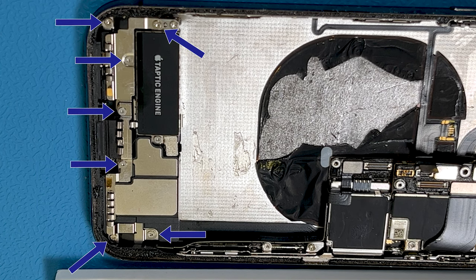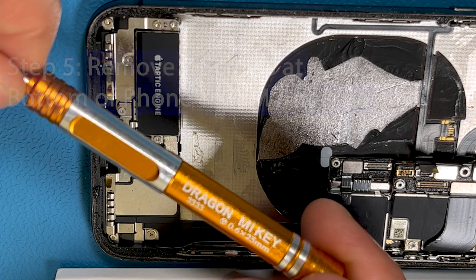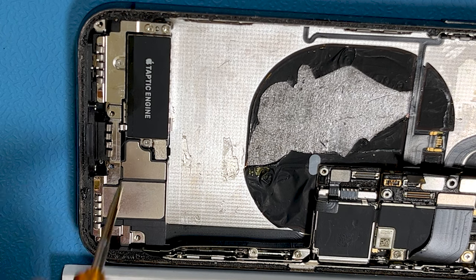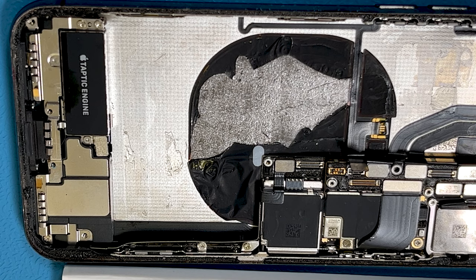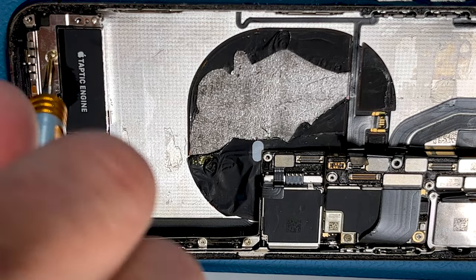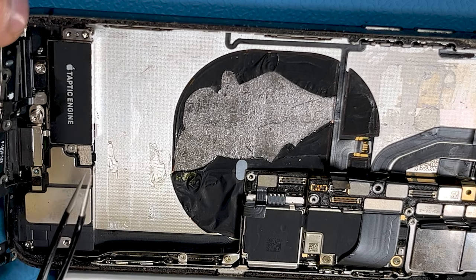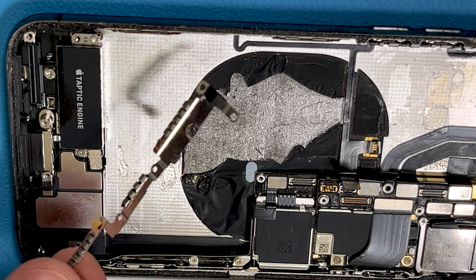Now we need to undo these seven screws and remove the GSM antenna. This is a Y000 or Y0.6 screwdriver — the same screwdriver you've been using for all the other screws. Just be aware that two of these screws are in fact cross-head Phillips screws, not tri screws — you'll need a 000 Phillips for those. The others are tri screws. Once the seven screws are removed, we can remove the GSM antenna, disconnect its connector, and it comes away quite nicely.